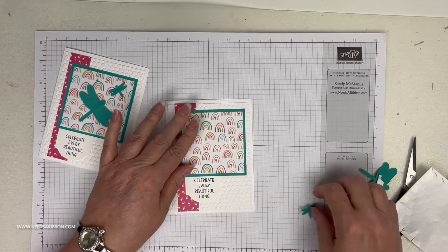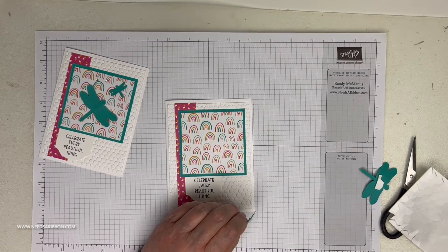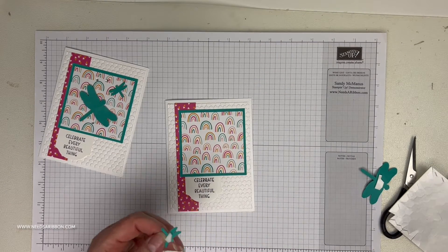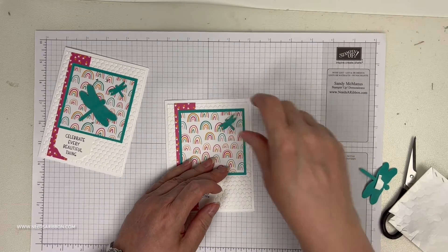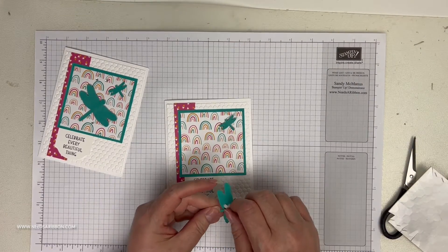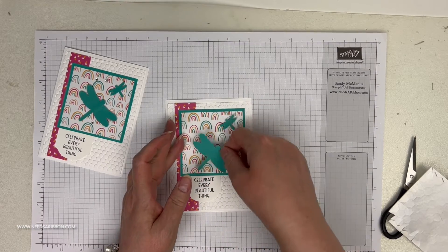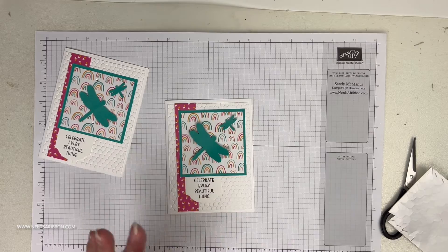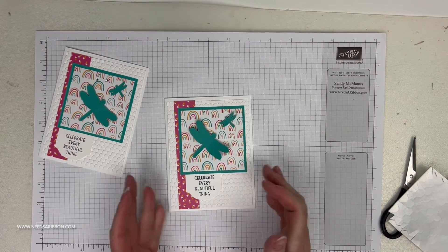Whether you have this paper or the dragonfly punch, you could use daisies or something else you like — you don't have to make it exactly as Sandy did. You could certainly use different colors, different papers, or a different embossing folder to put yours together.